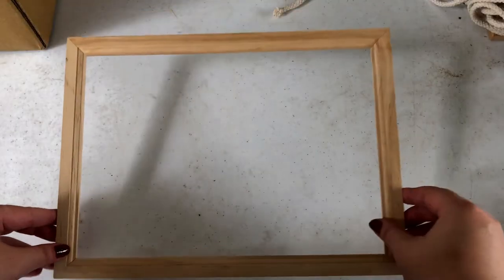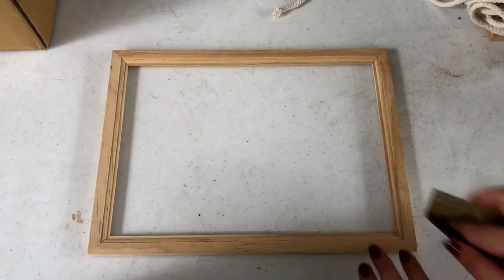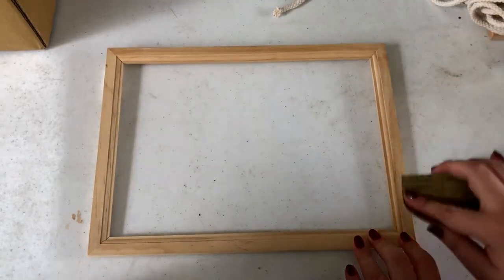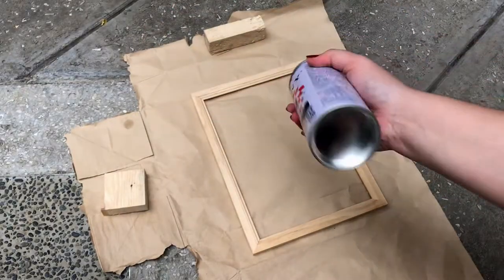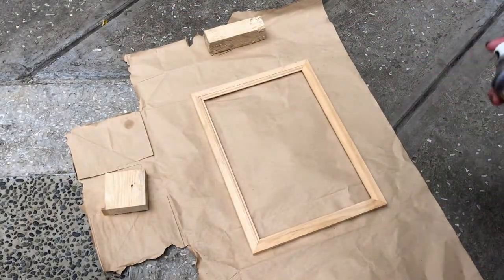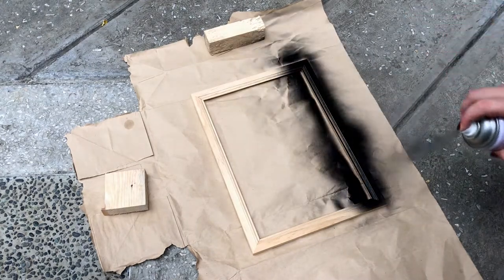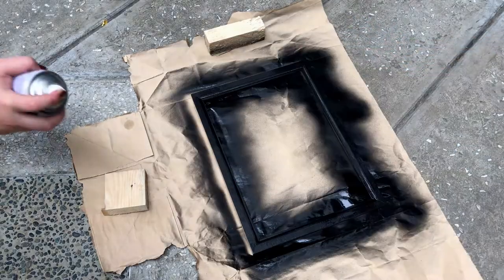For our second DIY, I'm removing the backing from the frames I bought so I can sand them down. Next, I'm just taking some flat black spray paint and spraying the whole thing, making sure I get all the sides and every nook and cranny. You can totally paint this any color you want — I just wanted the flat black so it fits in my room really well.